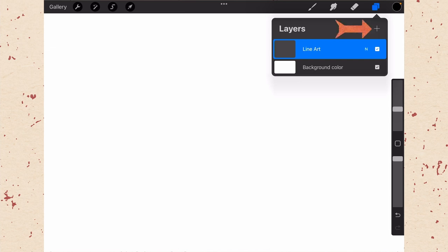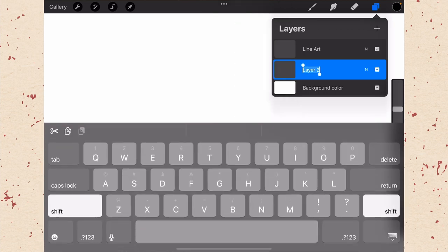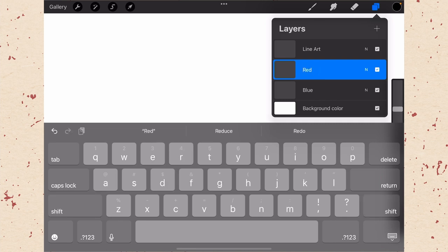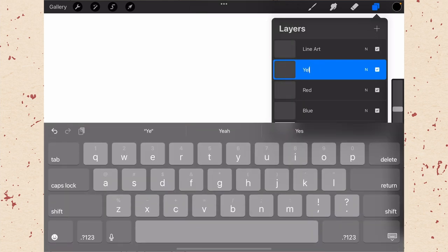Hit the plus to add a new layer — it puts it on top, but we need it between the background and the Line Art, so drag it down. Rename it to blue. Hit plus again, rename to red. Hit plus once more, rename to yellow. The reason we're calling them blue, red, and yellow rather than cyan, magenta, and yellow is that RetroSupply names their brushes blue, red, and yellow — so we don't want to get confused.